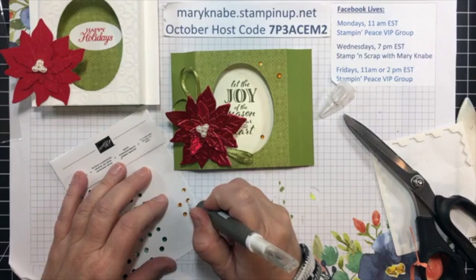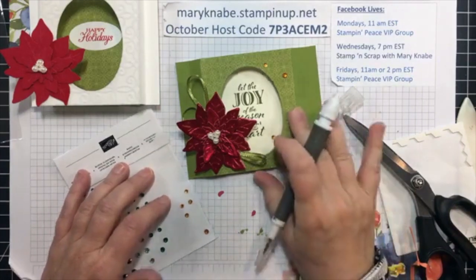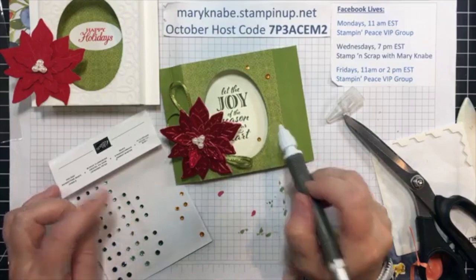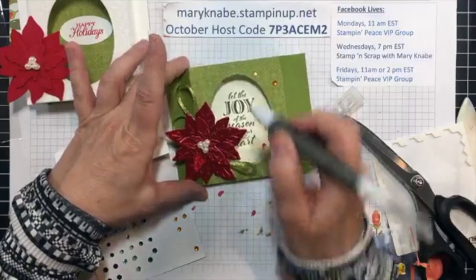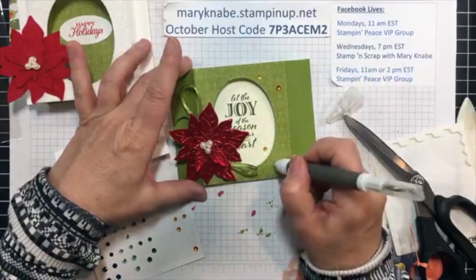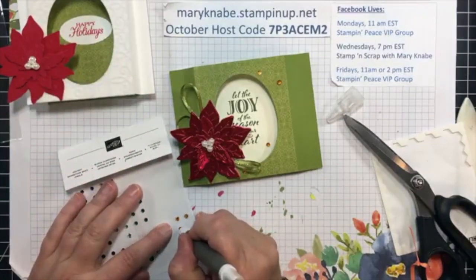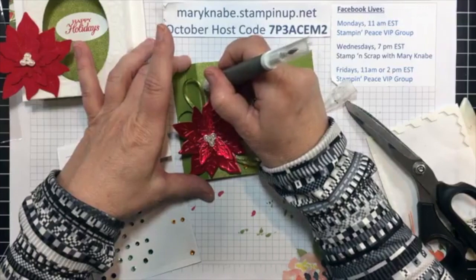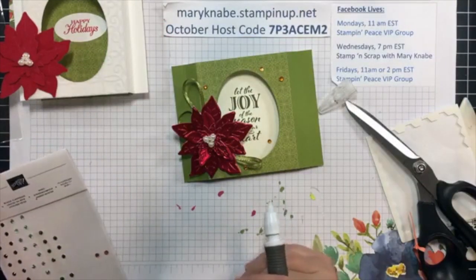I have old olive cardstock with some of the designer series paper from the Poinsettia Place package.